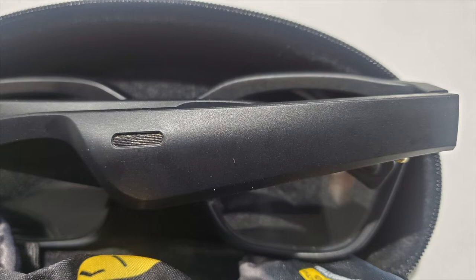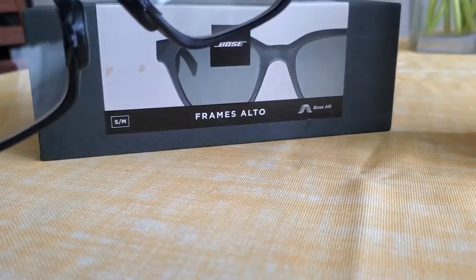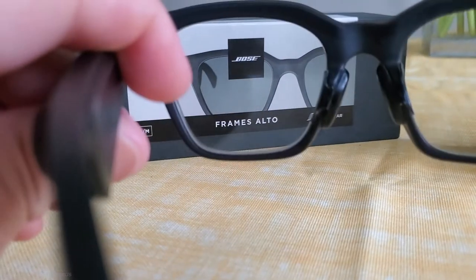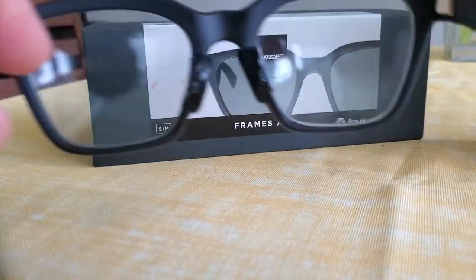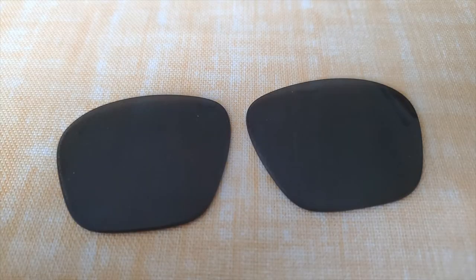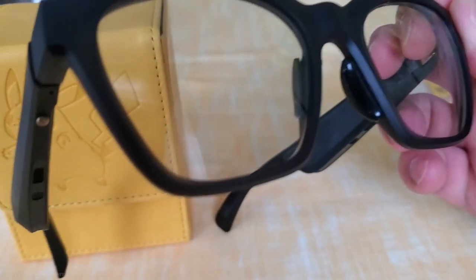I like the Bose Frames because you can be listening to music and no one knows. This video won't be a review of the frames themselves since there are a ton of other videos on YouTube already. In this video, however, I wanted to show how I upgraded them with prescription transition lenses. The stock lenses were adequate, but I think they could be better. Do note that installing your own lenses could potentially void your warranty from Bose.